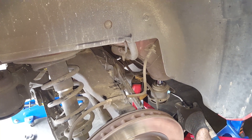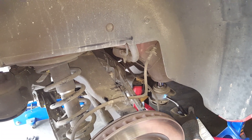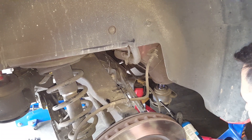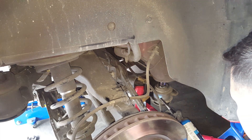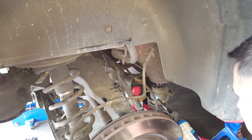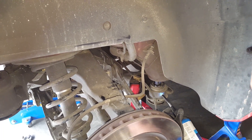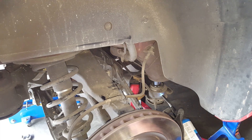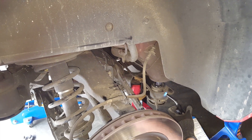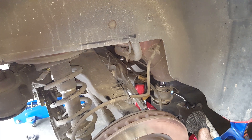As you heat this up more, the bushing is going to want to squeeze right out. The front one on the other side just kind of popped right out once I started giving it a little bit of pressure with the jack. Give it a couple pumps and just let the heat keep doing the work. As you can see, the plastic is starting to ooze out the top — it means we're making a fair bit of progress in there.